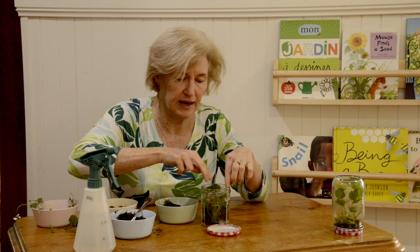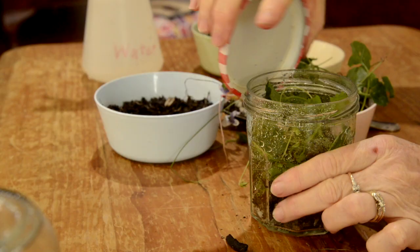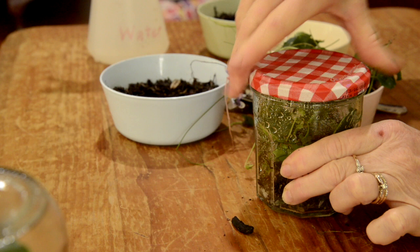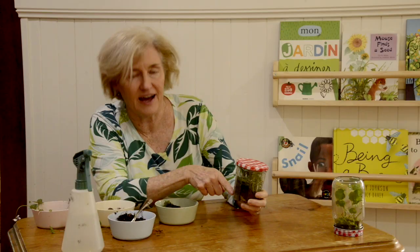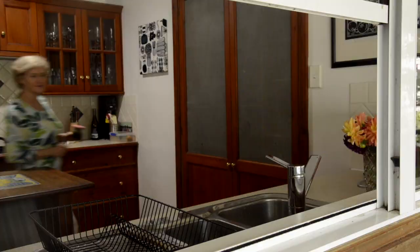Then we put our leaves in and we get some water — give it a little drink. And that's what you'll have to do when you're looking after it. Sometimes you'll have to take the lid off and give it a little drink. And then we put the lid on. You might even be able to see the roots growing down in the soil in the jar. I know the perfect place to keep this terrarium. It will be lovely for this plant — it doesn't get direct sunlight, just lots of nice light. I hope you enjoyed making this terrarium today and listening to our story. We'll see you another day. Bye.